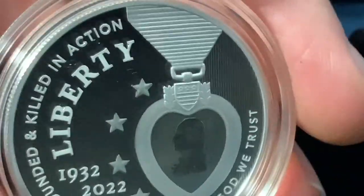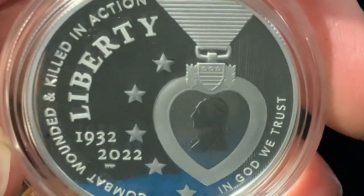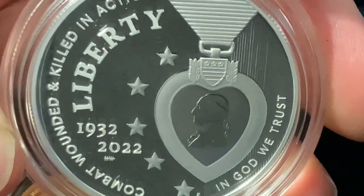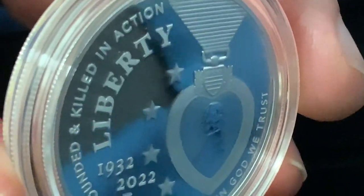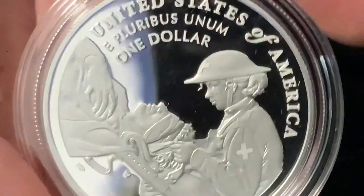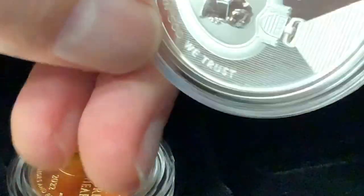Now let's take a look at the .999 fine silver dollar, which also comes in a colorized version that I've ordered — though it's on even greater delay. You can see the anniversary dates 1932 to 2022. It reads 'combat wounded and killed in action,' so it does commemorate those who lost their lives as well, with Purple Hearts going to surviving family members. The reverse shows a medic caring for a wounded soldier.